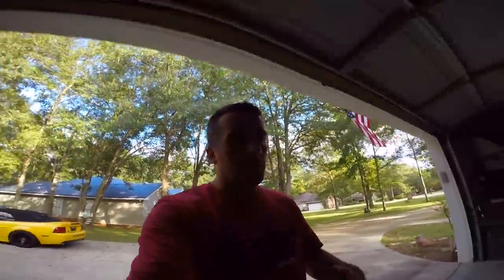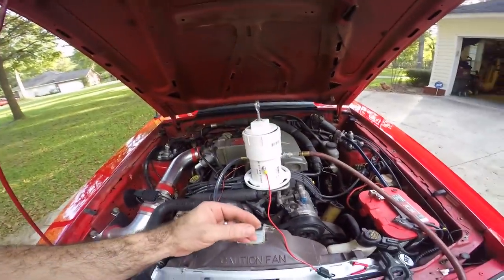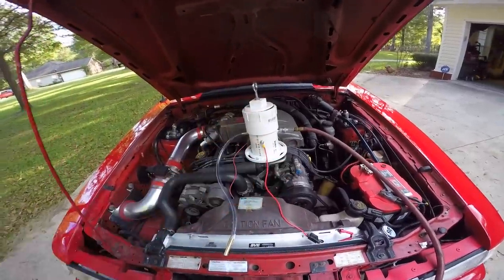You have a couple different options here. You can hook your air hose up if you have a compressor — it takes about a half pound of pressure to run this. Or you could just hook another piece of hose up to it and literally blow through it. We have the air hose hooked up and it's only about a half pound to maybe a pound of pressure — that's about all you want to do.